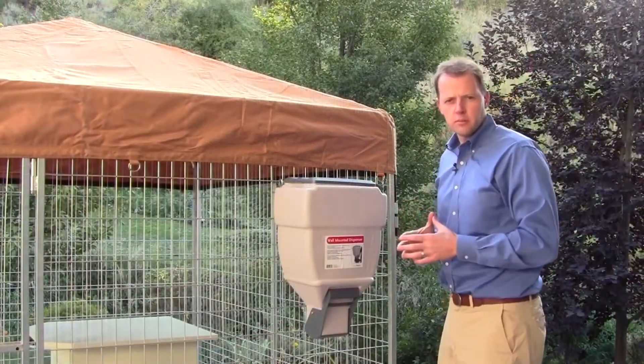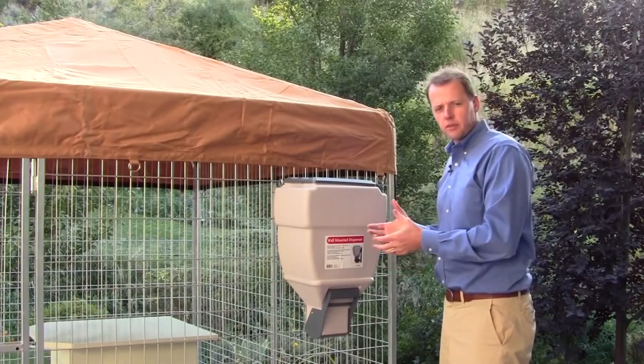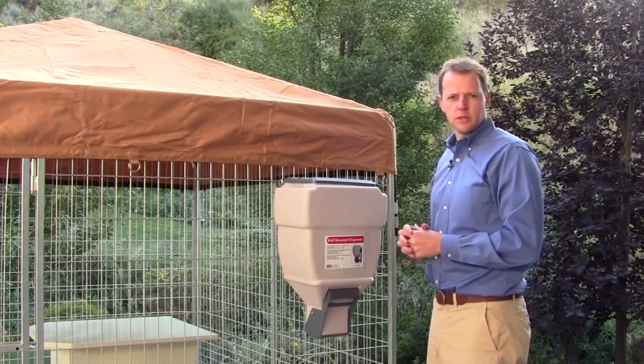Ultimate Kennel feature number five is our free wall-mounted food dispenser that keeps your dog food up off the ground, is easily accessible, and stores it away from other pets and rodents from getting into it.